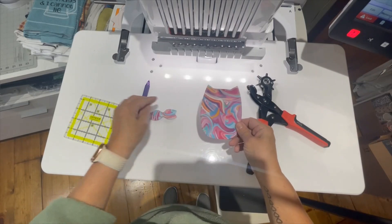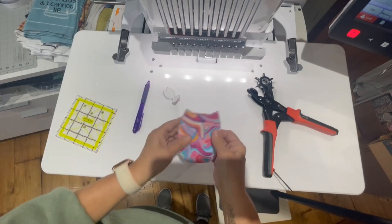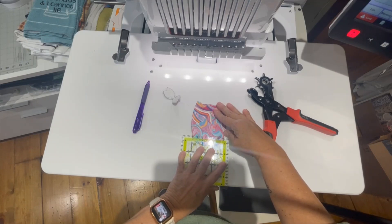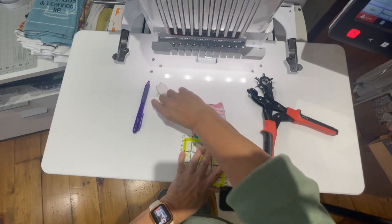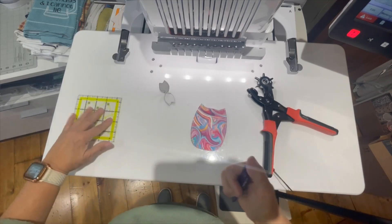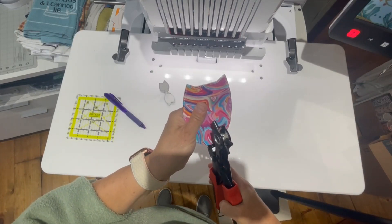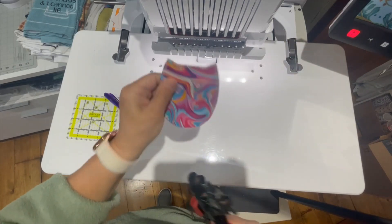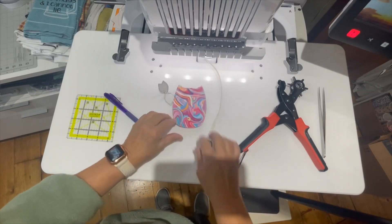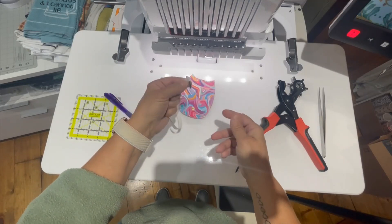It's all cut out here. There's the back and here's my tail. Now I'm going to mark where I need to do my hole punch. So I'm going to center this across the back and put it right down, right about there. I'm just going to hole punch it. Now I'll add the male portion of the snap there. I've added the male portion of the snap on the back.